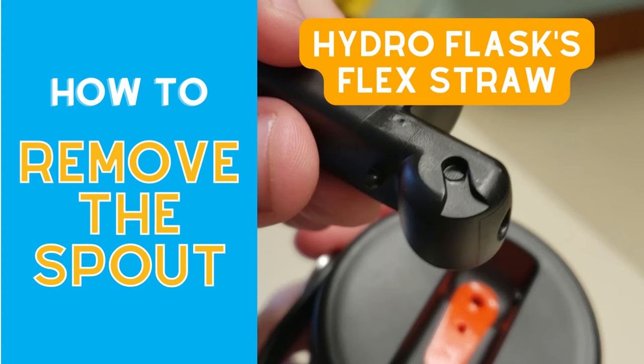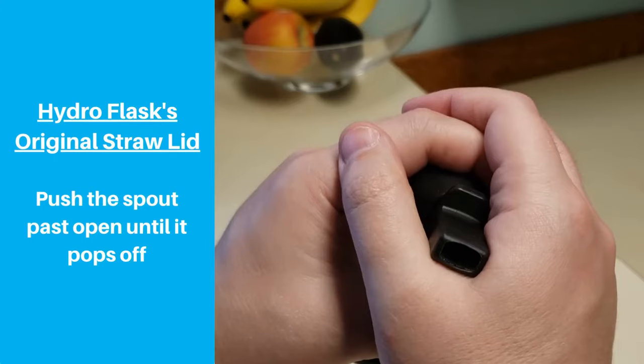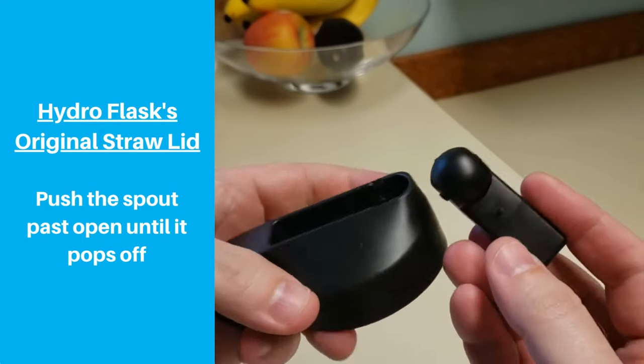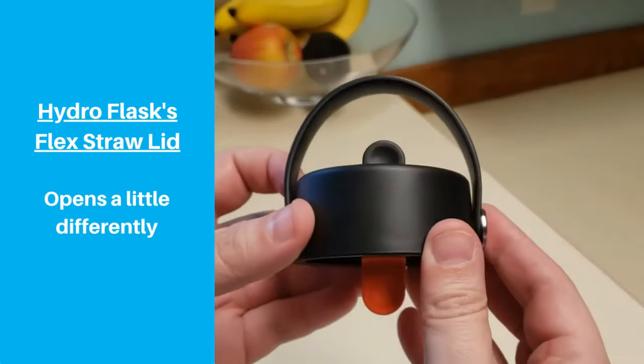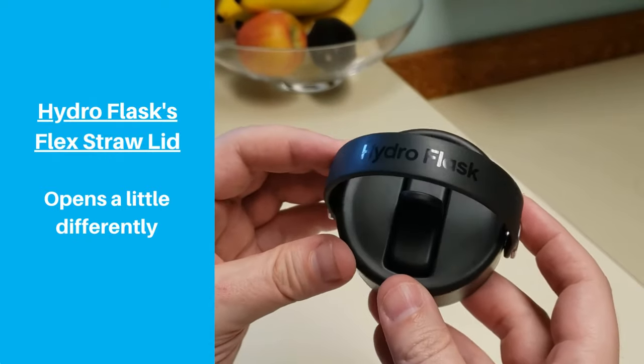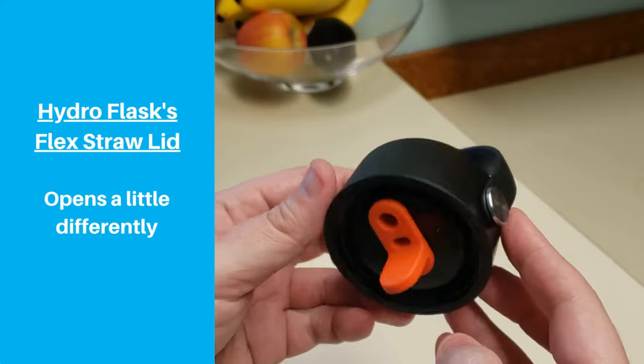If you've had one of the original Hydroflask straw lids, then you probably know how to take off the spout for cleaning. A common question people have about the new flex straw lid is whether you can do the same thing. The good news is that you can take off the spout, but it's a little more difficult and you have to do it a little differently.